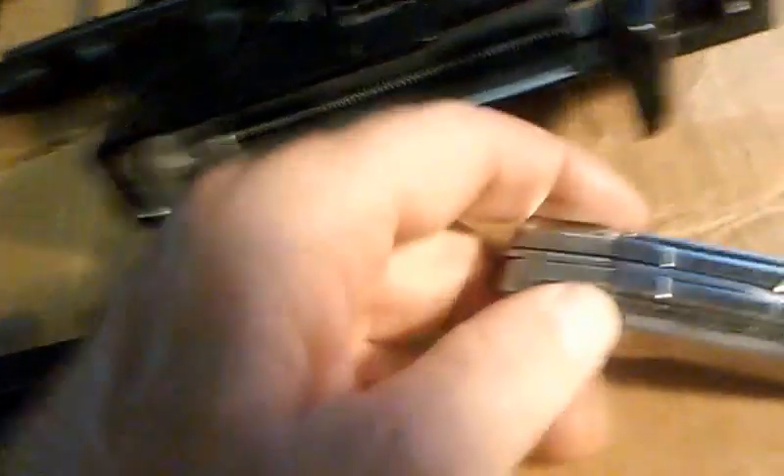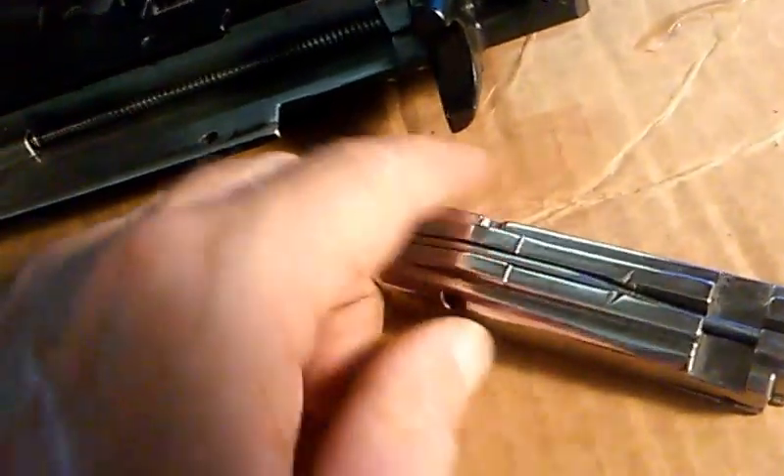The bolt has been polished, the inside of the receiver has been polished, the extractor has been pulled out and polished, and also the groove that it rides in has been polished smooth — mainly just for clearance, making sure it's got plenty of room. I also pulled out the firing pin. The firing pin has been polished, and the groove where the firing pin runs has been polished smooth. When I put oil on this thing it has just a real light coat, and the oil just runs right off of it.